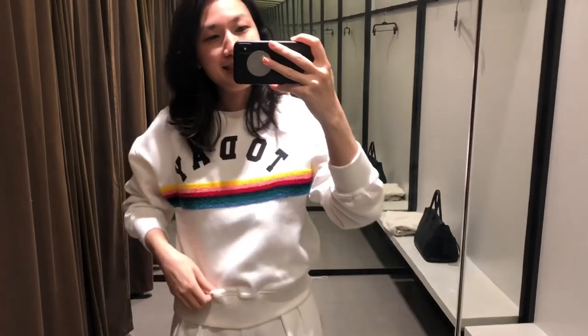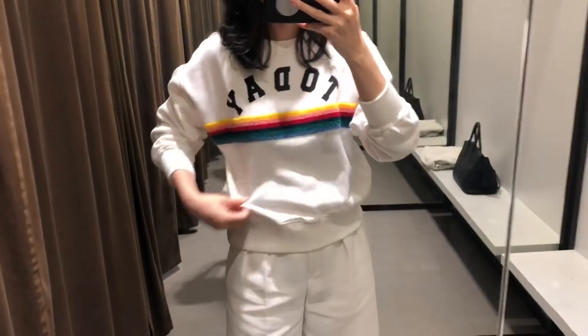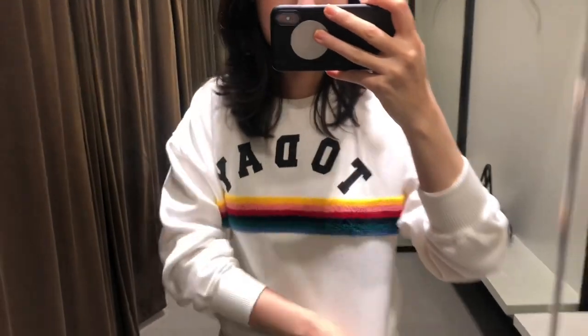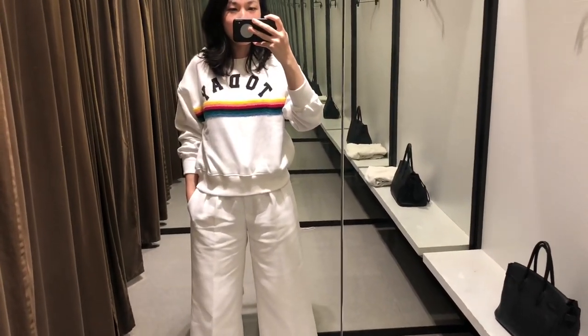I'm at Zara. This is a top from Zara Kids. It says 'today' on it. Here's another one.